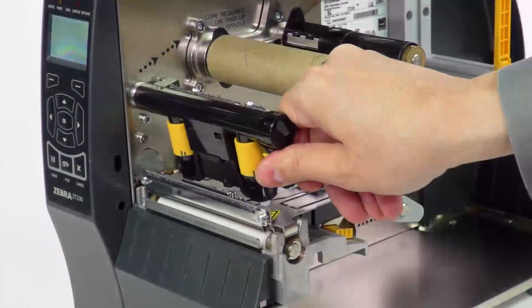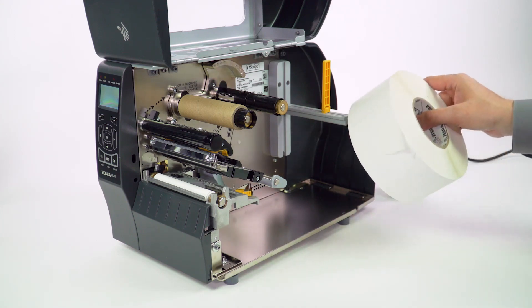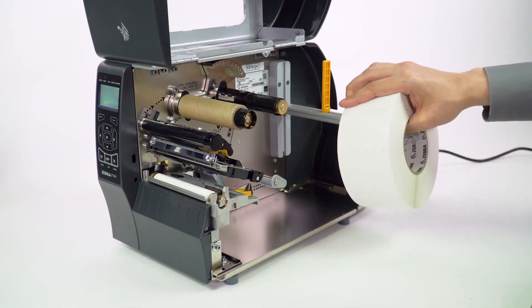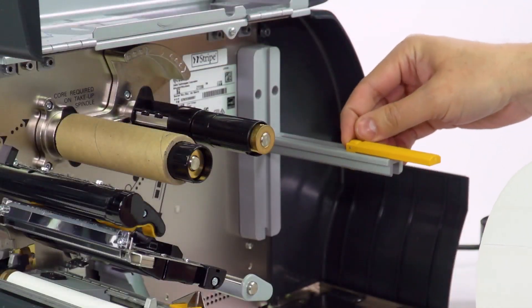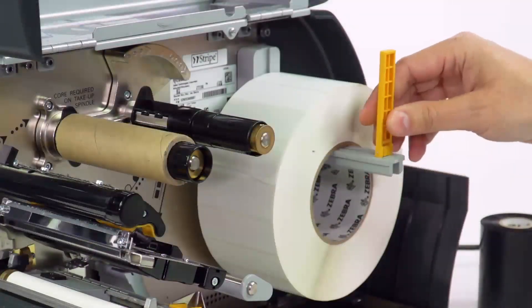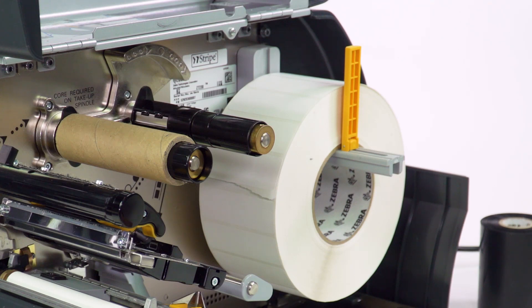Open the media cover. Open the printhead assembly by rotating the lever up. Pick up your roll of media. Carefully remove and recycle any dirty or torn labels on the outside of the media roll. You always want to make sure your media is clean when you load it into your printer, because dirty media with dust or particles on it can cause damage to the print head and over time degrade your print quality. Fold down the media hanger guide and slide the roll of media onto the hanger. The label should come over the top and hang down towards the front of the printer. There's a media loading image on the inside of the printer for reference if you ever have any questions. Fold the media hanger guide up and slide it until it almost touches the media — it's there to keep the media in place, but you don't want it so close that it restricts the media roll from turning or rubs against it.